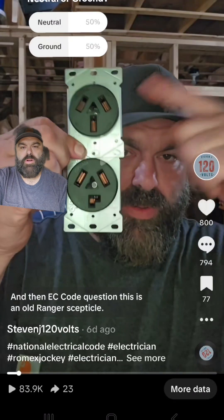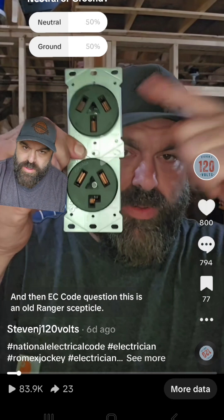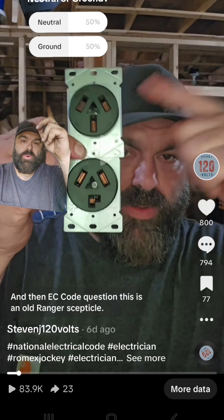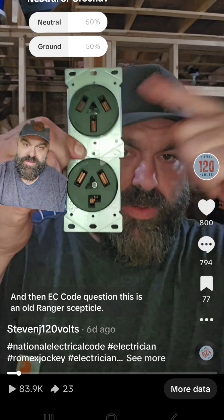This is an old range receptacle and an old dryer receptacle. They became a code violation in 1996. I posted a poll on TikTok to see what people would think, and the poll was split 50-50.